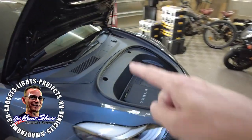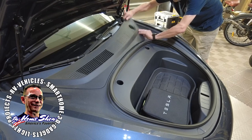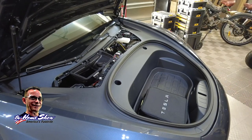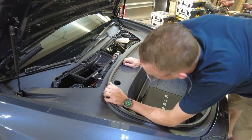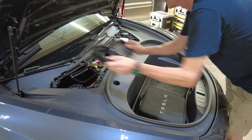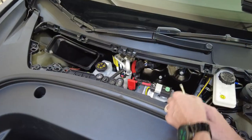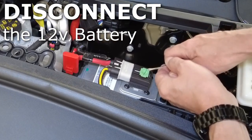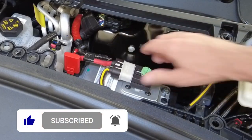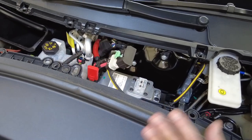Now we've got to go out to the front here. Remove this plastic panel to get to the 12-volt battery. Here's our 12-volt battery — pull that up, slide that out, there we go. No more power. We've got the power disconnected completely to the vehicle.